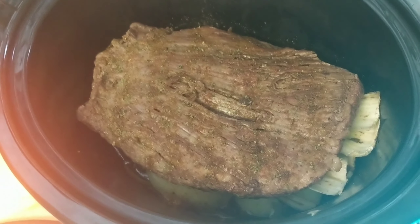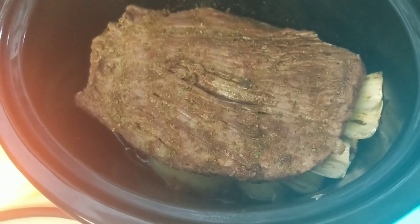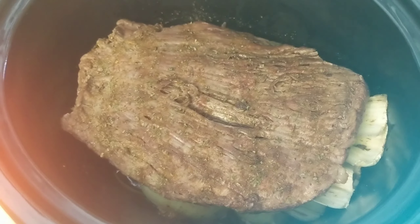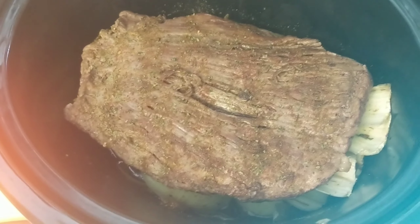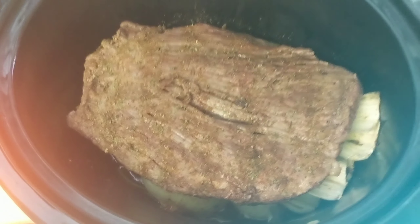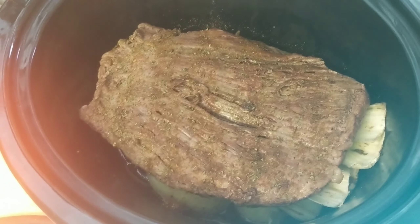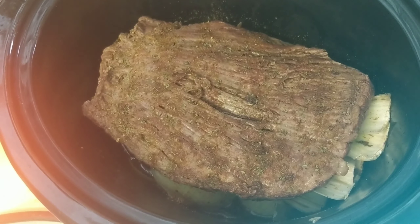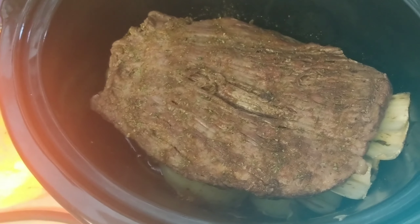Then I threw a little bit of avocado oil in the bottom here, along with some onions and celery to give it kind of like a bed. What's ridiculous is I've heard people say they use aluminum foil as a base for making their meat in a crock pot, and I don't think that's a good idea, guys. Because you weren't made to consume aluminum, and if you're cooking it in your crock pot, it's going into your food if it's touching your food.